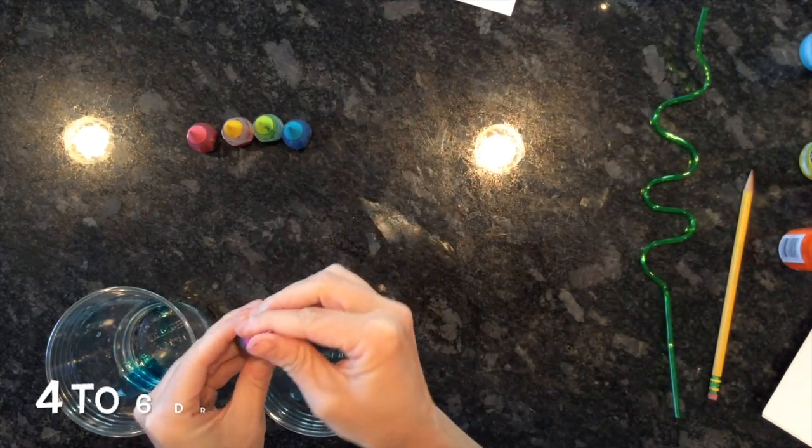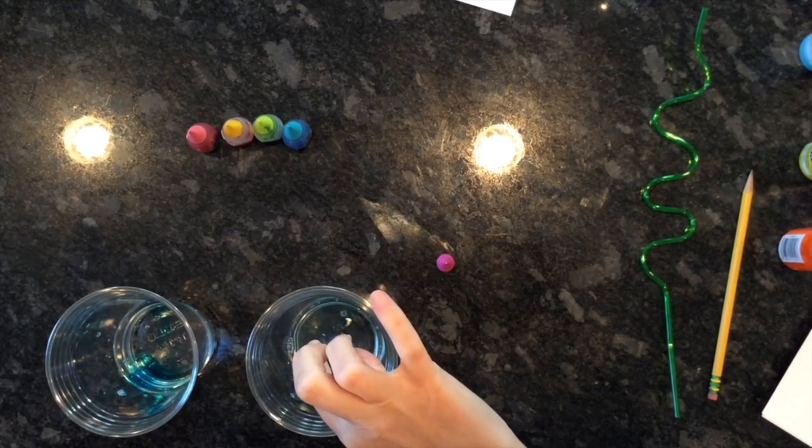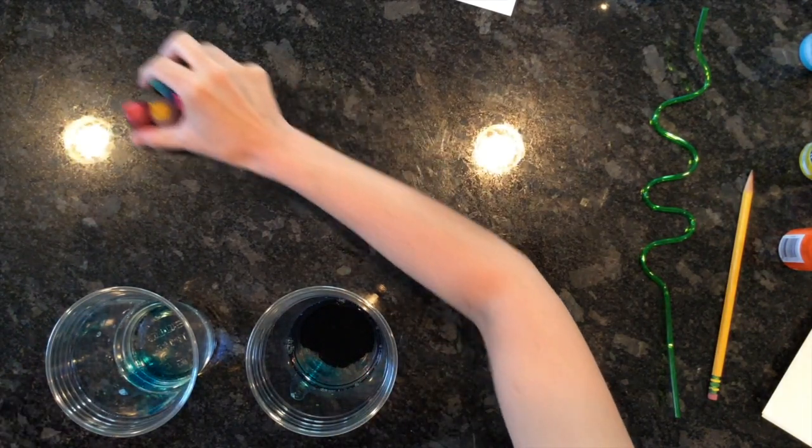You're gonna take your food coloring and do about four to six drops in a cup. If you want to get really crafty, you could mix some of the colors, but I would just start with single colors first.